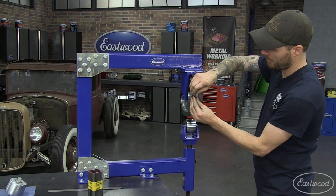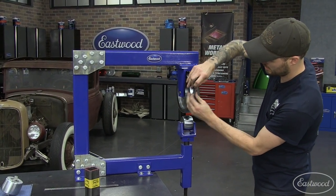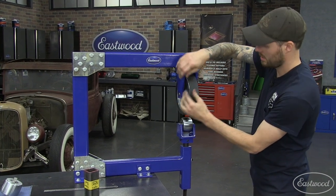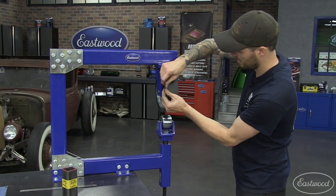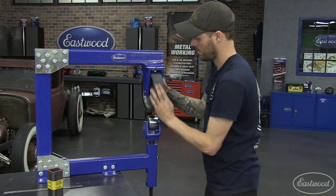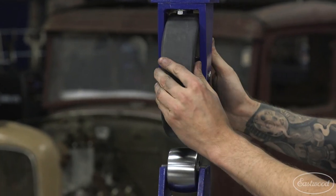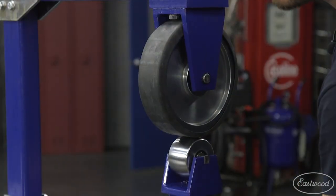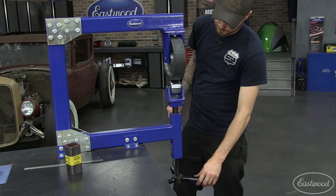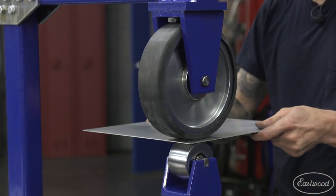This rubber band is available through Eastwood and fits their wheel nice and tight. To get it installed, try to keep it centered as best you can. Once it's on, track your pattern just like you would normally — keep it nice and tight and try to have your marks overlap the one before.